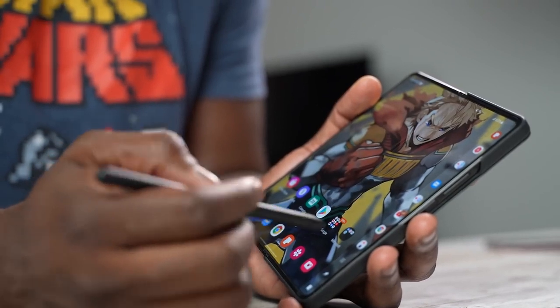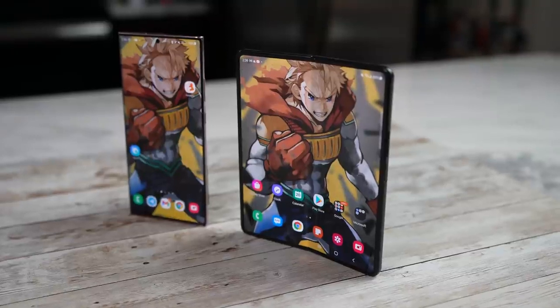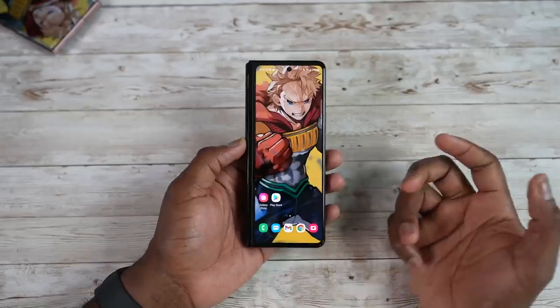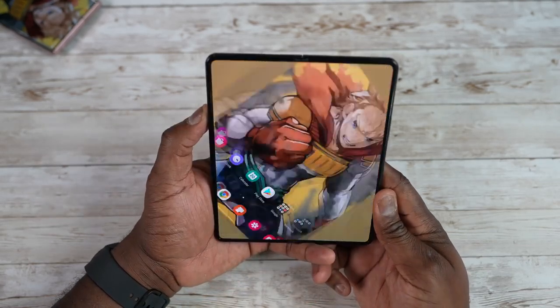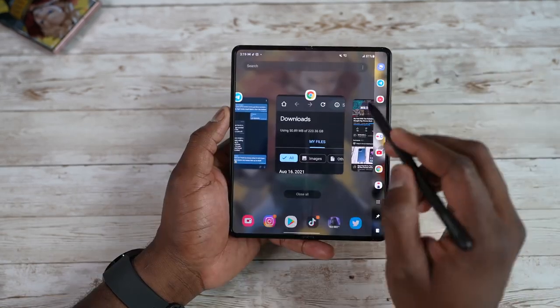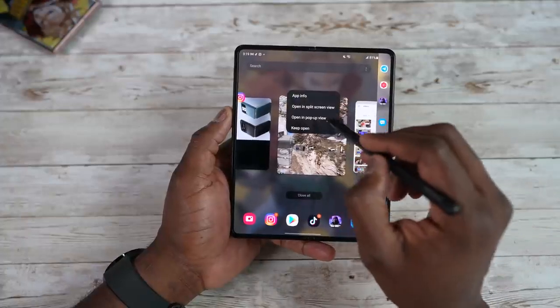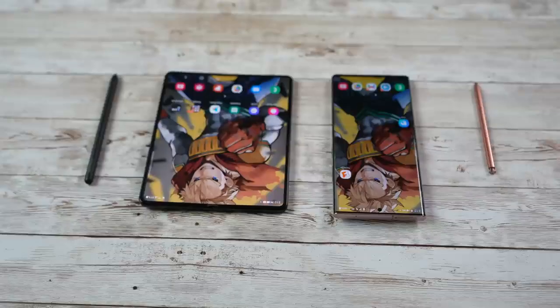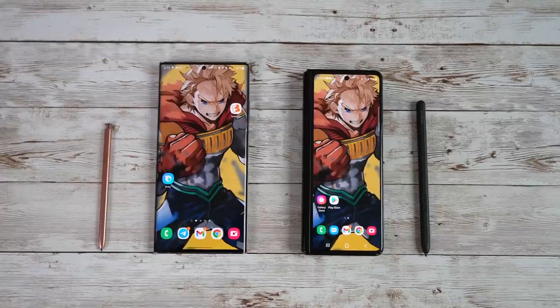The Z Fold 3 is the latest in the Z Fold line — slimmer and lighter than the Z Fold 2. It has 120Hz LTPO displays on both the cover and internal display. This year it also has S Pen support, which works only on the internal display. The cover display gives you 6.2 inches versus 6.9 inches on the Note 20 Ultra, so it feels a little awkward to some.